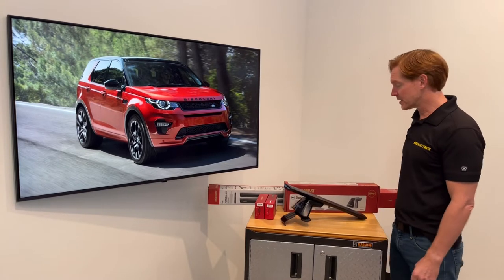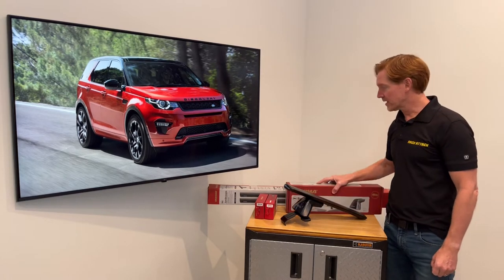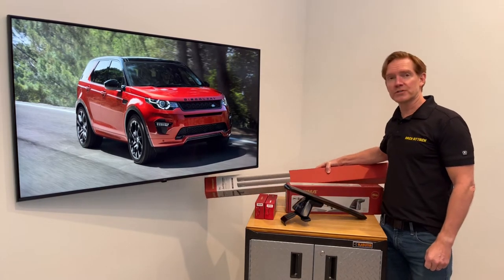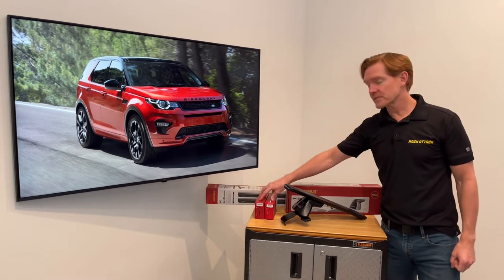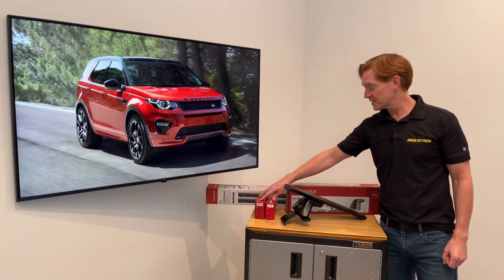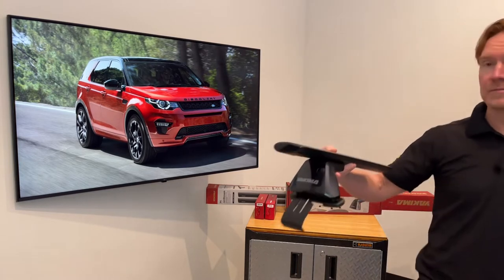This system includes three components starting with the Baseline Tower set of four, the Jetstream Load Bars set of two available in silver or black, and two sets of two of the Baseline Pad and Clip Set. I'll go over all these components in detail starting with the Jetstream Load Bar.